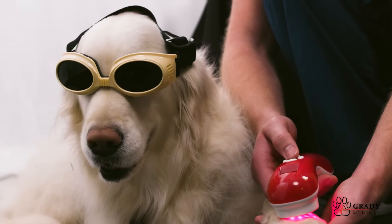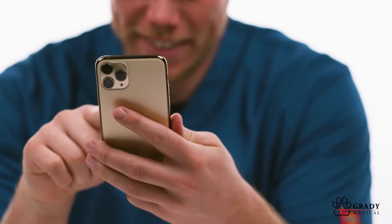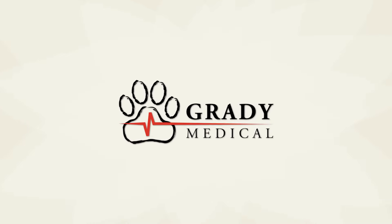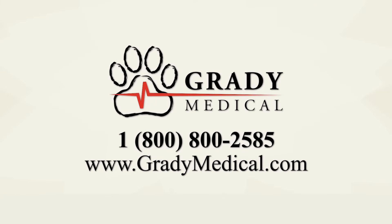Grady Medical's Grady 360 software is intuitive, easy to access, and multifaceted. It's everything you need to get your veterinary practice running at the next level of professionalism and proficiency. Call us at Grady Medical today at 800-800-2585, or visit us at GradyMedical.com. Thank you.